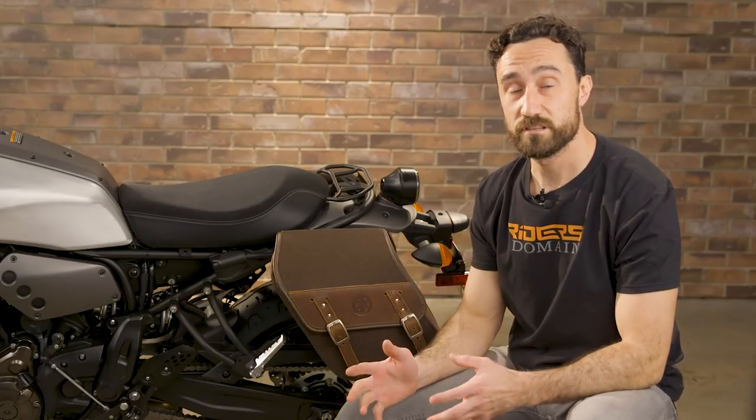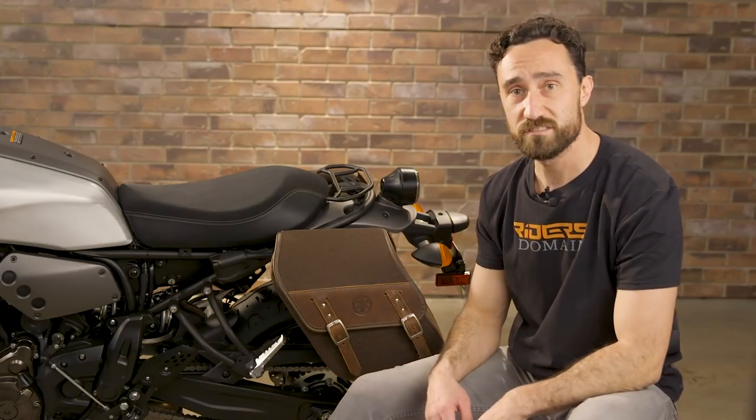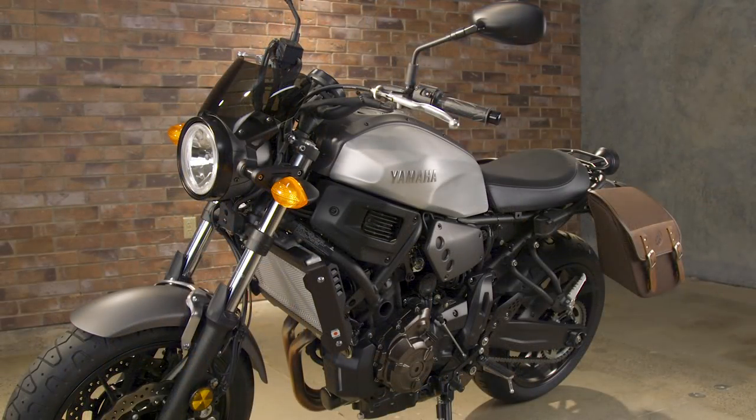Modifying the XSR700 is really easy. The pieces that we picked bolted on really quick — we didn't have to use a bunch of crazy tools. I used the allen wrenches that Yamaha supplies underneath the seat. I've got to stress again that if you do this at home, make sure to follow the instructions to a T and torque down the bolts to manufacturer's specifications. If you have any questions, go ahead and leave us a comment, and if you want to see any of these parts, follow the links in the description. Be sure to subscribe to Rider's Domain for more motorcycle videos.